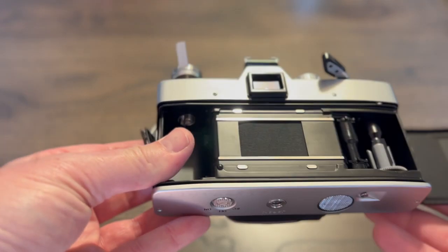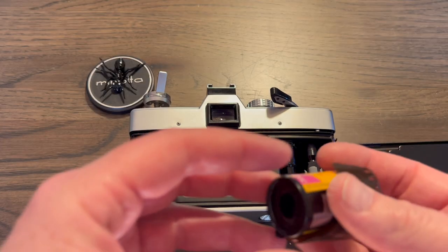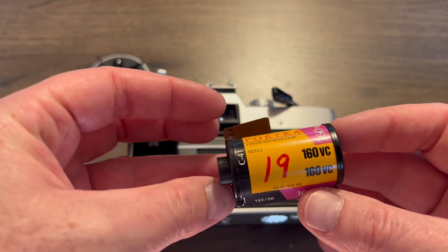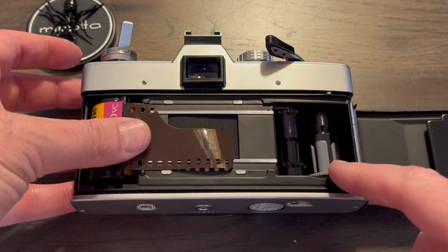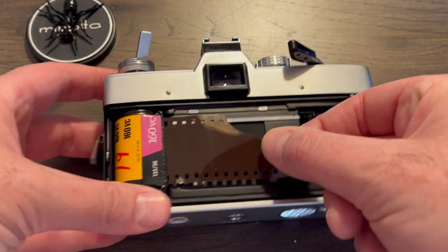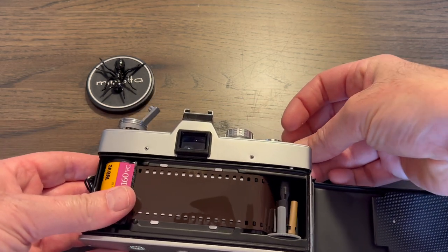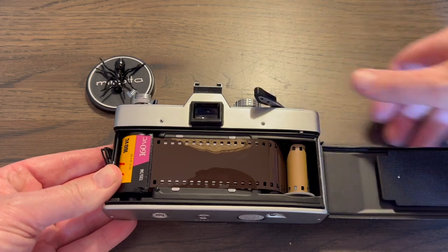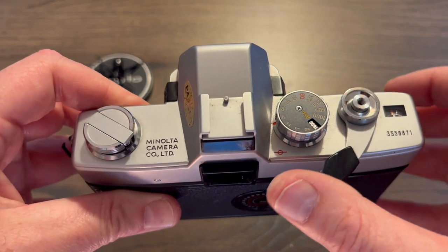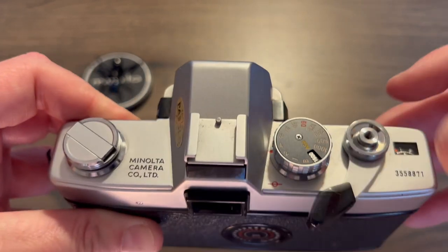Let's load the film — this Portra 160 for this sunny day. It's expired, pictures won't look great, but they're mine so I'll love them anyway. Easy to place, easy to install — no fast load here, this is old old school, 1966. Slightly depress the opening wheel, place the leader snugly in with a little bit of pressure. One cheeky wind and the leader gets caught. Another wind and she's in place. Close the rear door — secure. Wind it a couple of times, press the shutter, and you are good to shoot.